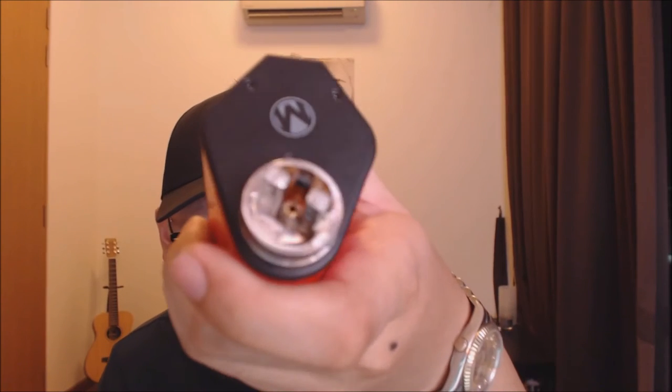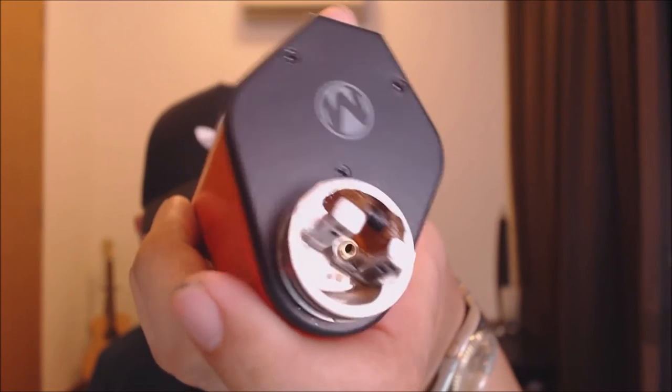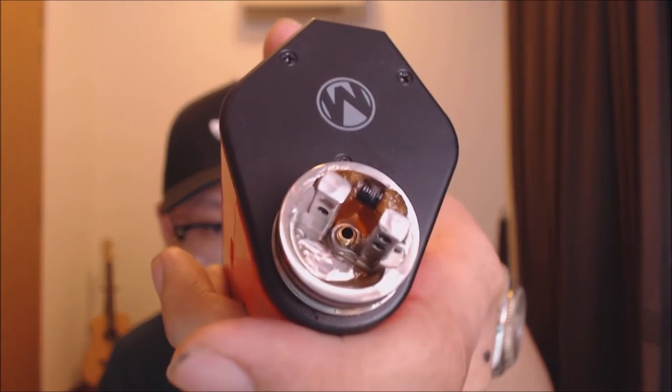They also sent me this dripper — I'm not sure of the name, but it has a hole straight through the post so the liquid goes up and auto-wicks your cotton. It's a very standard dripper with a velocity-style deck. You can see that gold part there — that's the hole. When you squonk it, the liquid just comes out right away.